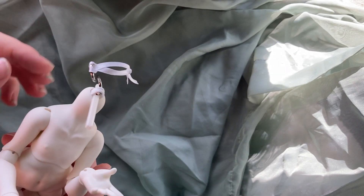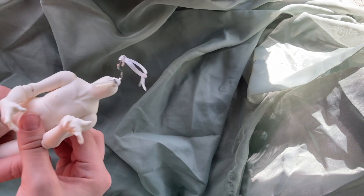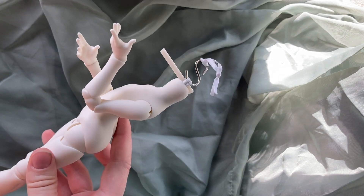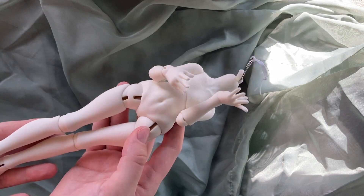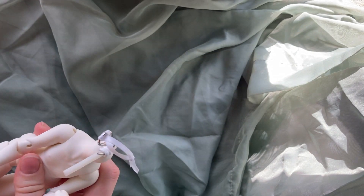These little hands are so cute. It does look a little more childlike in person than in the photos. I'm not necessarily intending this to be a childlike character — I just wanted a doll that wasn't quite as skinny. This doll has a little more meat on their bones than a lot of ball-jointed dolls.